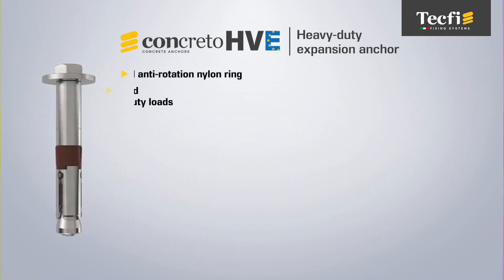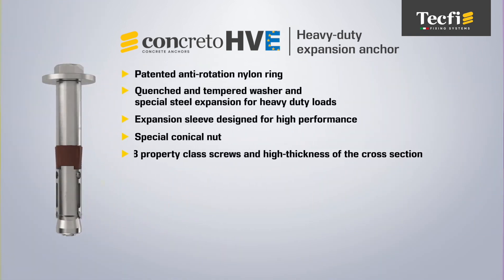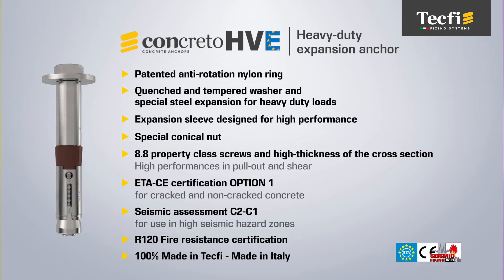In summary, TEC-FI HVE has performance and technical features that place it among the best heavy-duty anchors on the market.